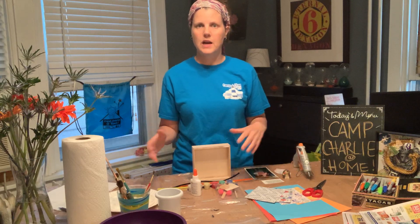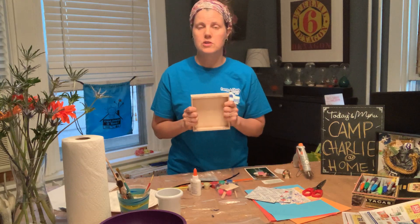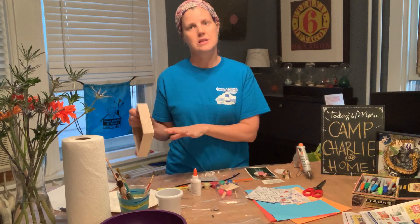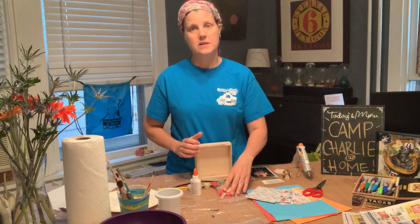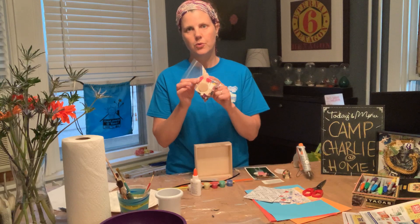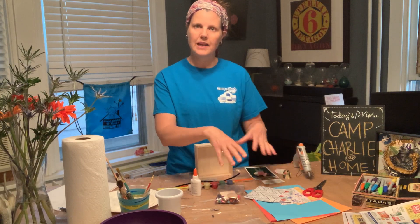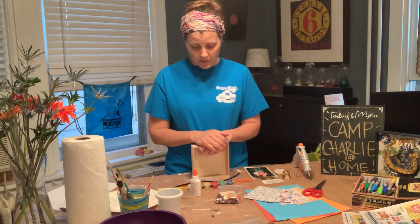If you want to paint your shadow box, make sure you do that first — paint it and put it aside so it's dry before you glue anything on to it. The same goes for any wooden pieces in the bag — paint everything first, then get everything else ready, and maybe lay things out to plan how you want them arranged in your shadow box.